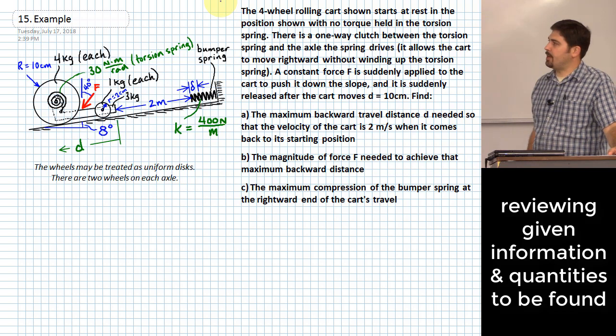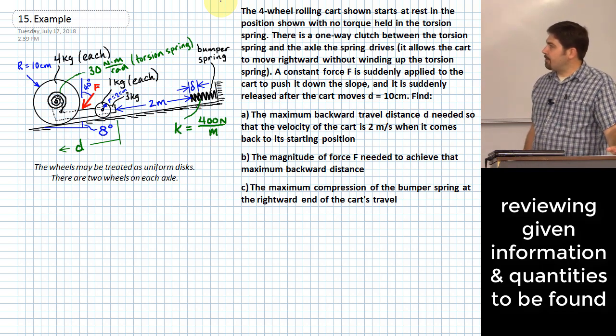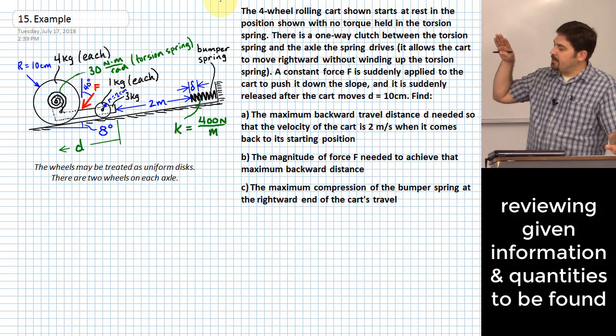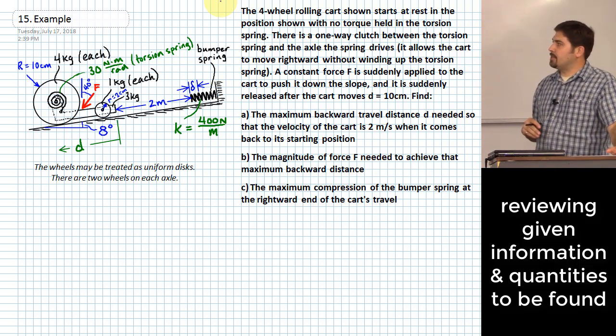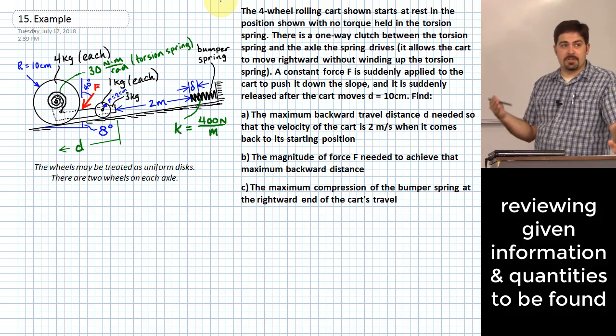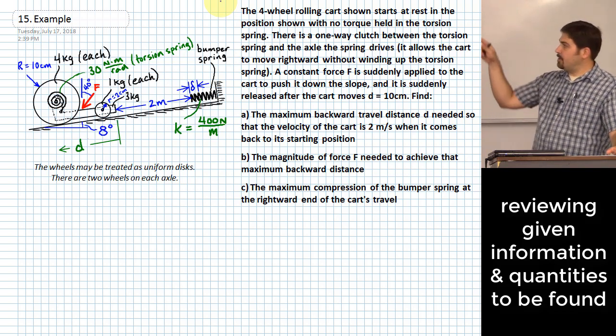We're going to apply a force to this body and push it for ten centimeters of motion in the direction of D. We want to push it hard enough so that the cart, after being pushed down the hill ten centimeters and released, creates enough energy so that the whole cart has a speed of two meters per second when it comes back to the position it started in. The first question is the maximum backward travel needed, and the second is how hard we needed to push.